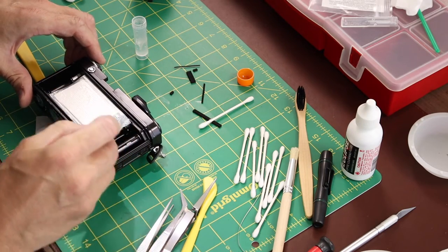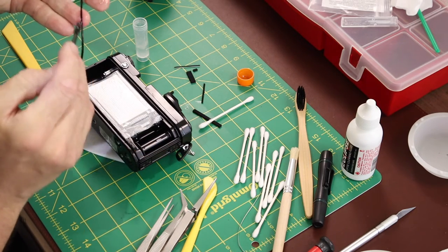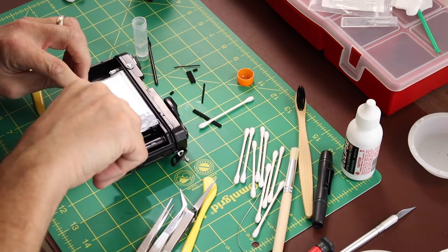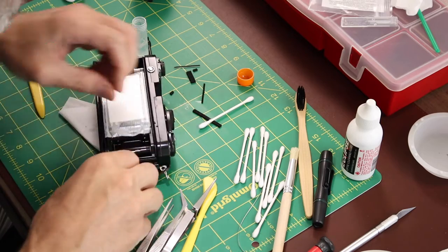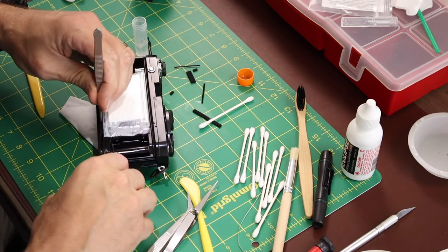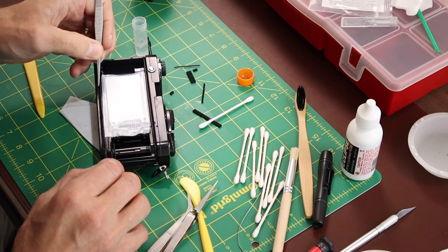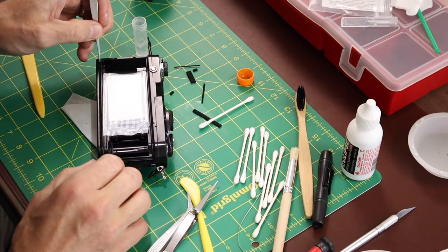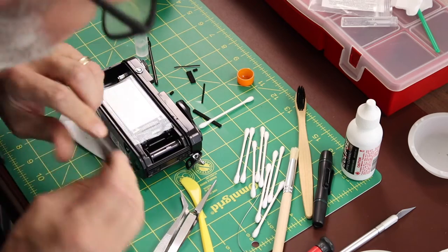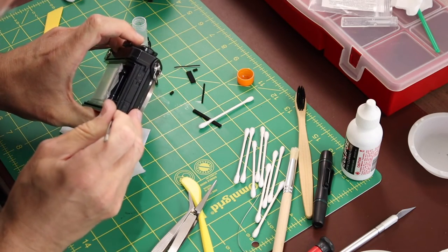I picked these tools up at Michael's arts and crafts store, along with the tweezers and most other supplies. You'll want tweezers with a very fine tip so they fit inside the channels of the body and all the small places in the camera. Tools certainly make a job go easier. Planning ahead, knowing you're going to do a seal replacement, and getting everything lined up will help — you can shop Amazon or arts and crafts stores to find what you need.